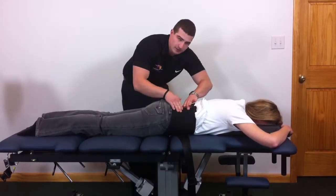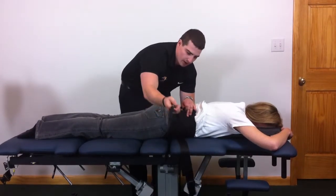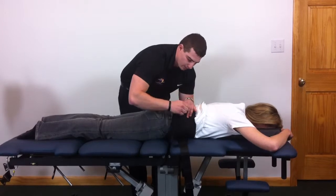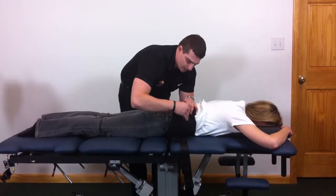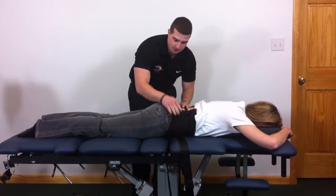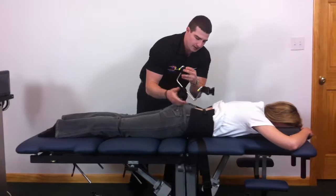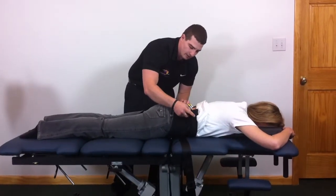You might have to fold this up underneath the patient as well. This secondary strap here is used to help you apply the belt. You just bring this up, connect it in, and cinch it down — it holds this up here for you. Then you reach down and grab this rail, bring it up, and set it on top of the belt.